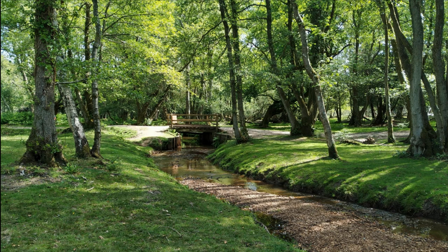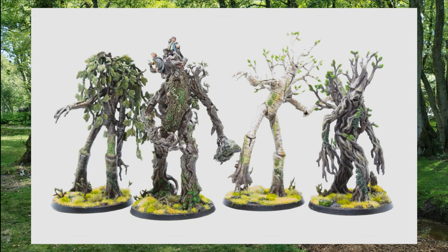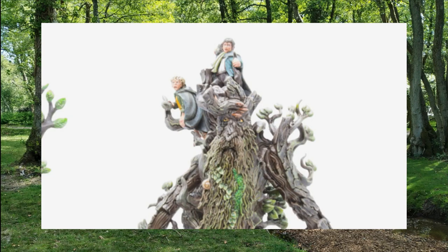Over the last year I've taken my daughter on a lot of walks — and I mean a lot of walks — to get her to sleep. As well as listening to some music or a podcast to take my mind off the utter chaos of having a toddler, it's been a great chance to look at nature, particularly thinking about trees as I was painting my Fangorn army at the time. I can only imagine I appeared a bit like Treebeard to any confused onlookers, carting around a small person and getting all poetic about bark.